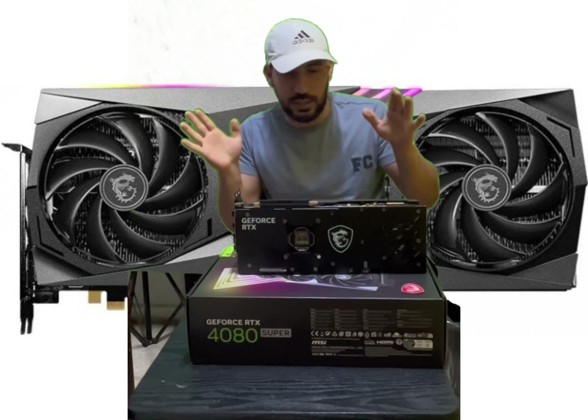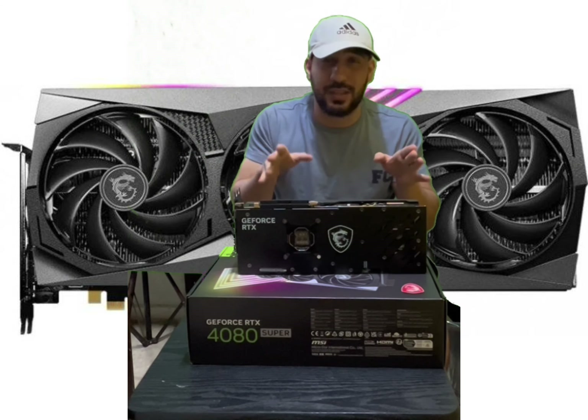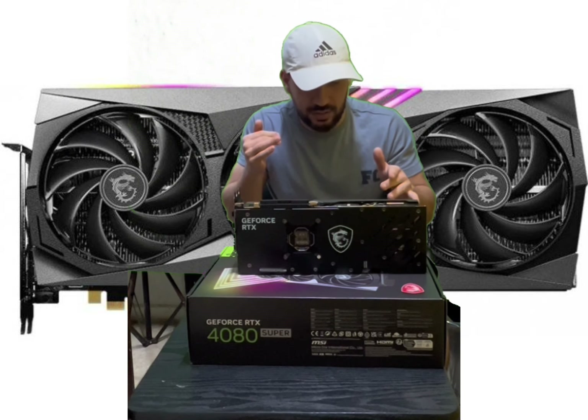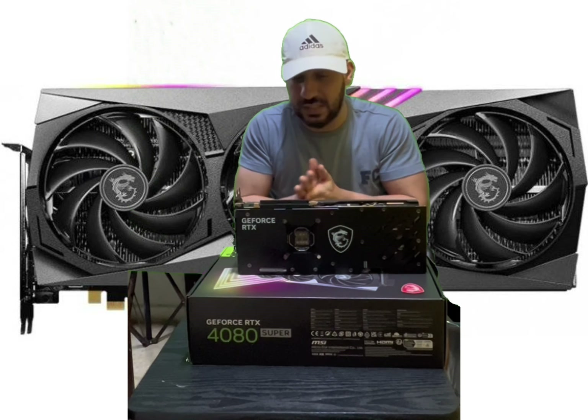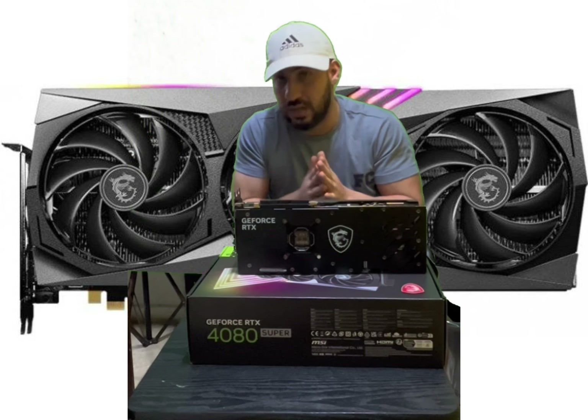Let's start to see it. By the way, the RTX 4018 — or the RTX 4080 Super — is about 5% different than the standard version, but let's see how much different it is in real life. Let's go!